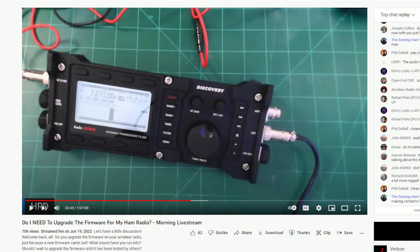On Sunday I had a live stream called 'Do I Need to Upgrade the Firmware for My Ham Radio?' We went through it because Lab599 came out with a firmware upgrade for their TX500, and it actually has CW decode. My conclusion was: I'll upgrade the firmware if I find it necessary, but if nothing is wrong with the features I use, I won't upgrade.